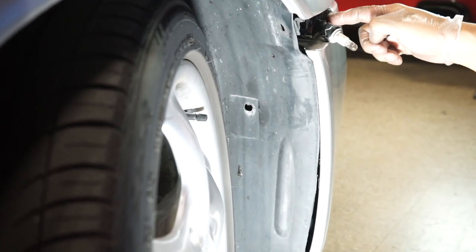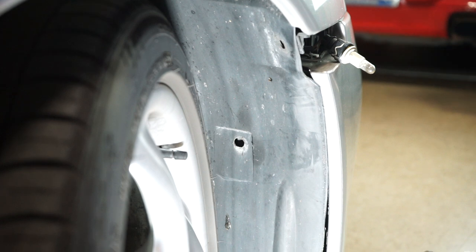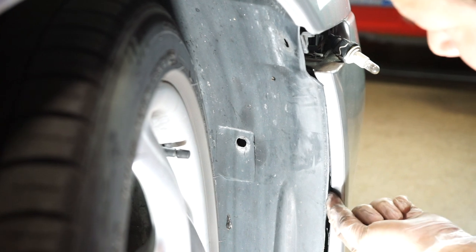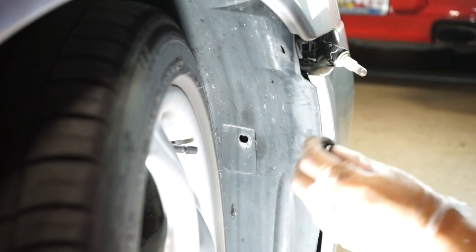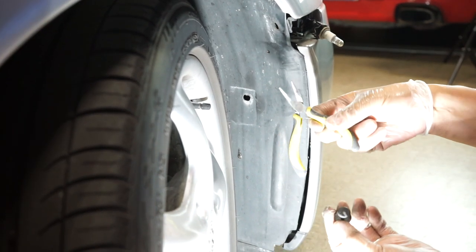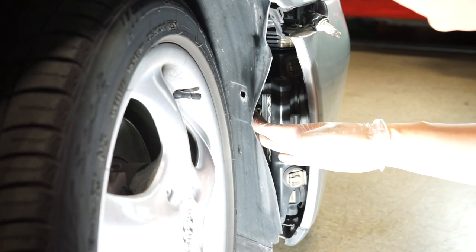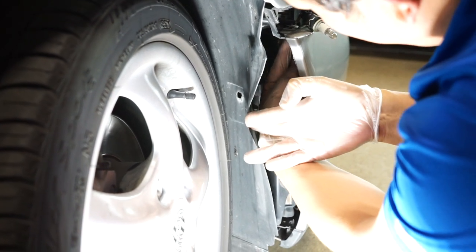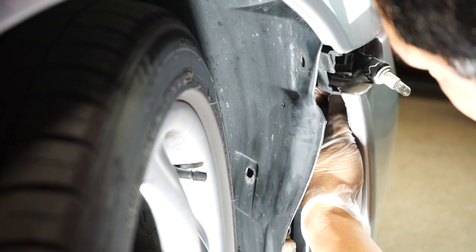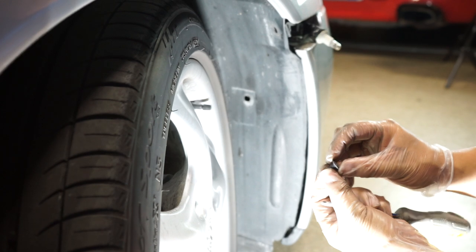Next we're going to remove the screws holding the ends of the bumper. One screw on the outside is super easy to get to. The one that's not so easy is the screw holding the very end of the bumper, which goes up from inside the fender. You'll need to remove the fender liner fasteners — hopefully you have a fastener removal tool, like a fork that pops it out, or curved needle nose pliers work as well. Peel the fender liner back and you'll have access to the screw right there. Screw right out — make sure you grab that little washer; don't lose it, you'll need it for later.